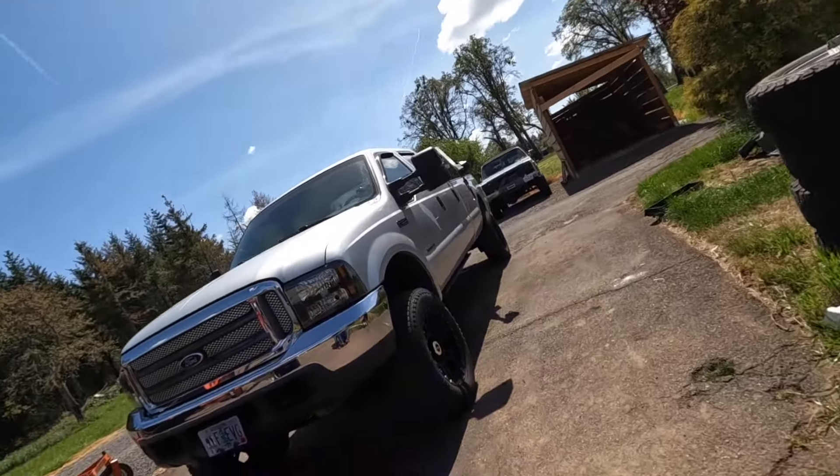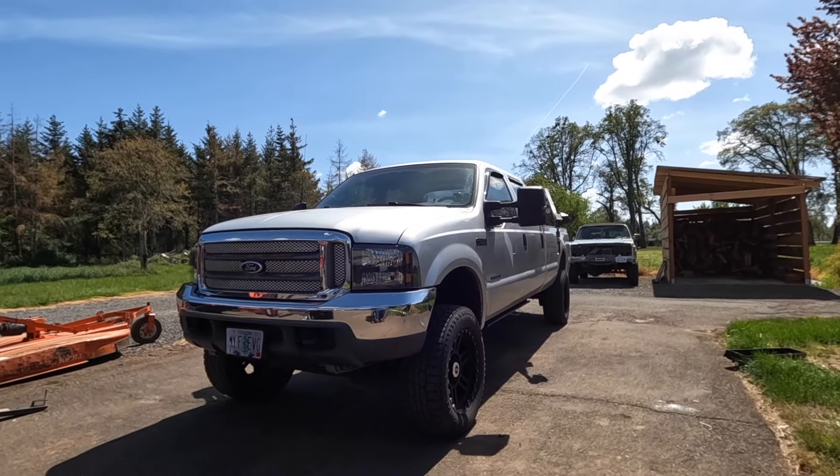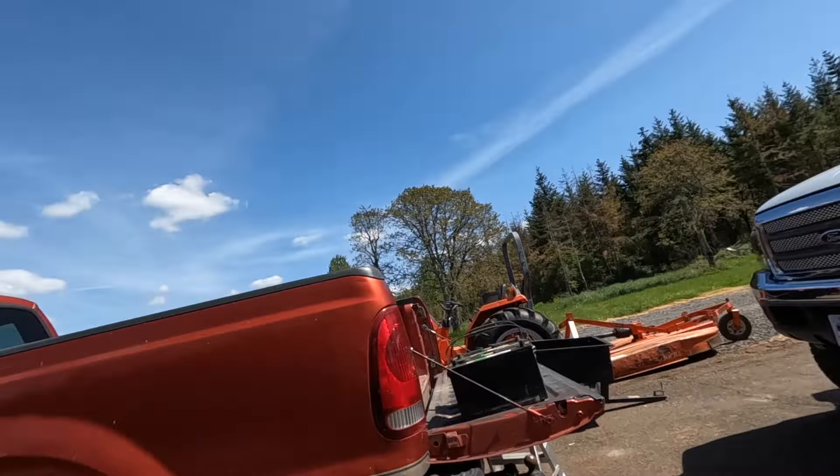Welcome back to the channel. Today we're back to working on the new '73 project truck — still don't have a name for it, let me know if you have any good inputs. It's a beautiful day so I'm working in the driveway, which I'm very happy about after a long Oregon winter. Today we're working inside the truck — we've got a problem with the clock spring in the steering wheel. I have an airbag light, no horn on the steering wheel, and the cruise control doesn't work either, which all points to a bad clock spring.